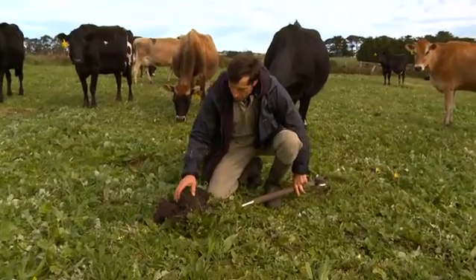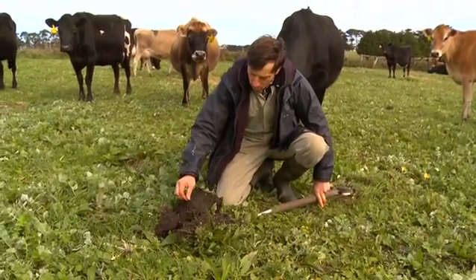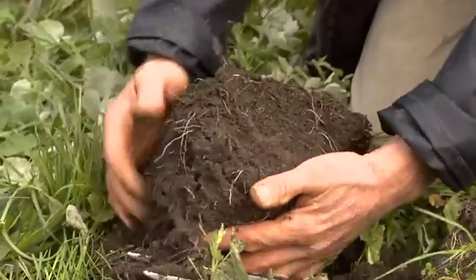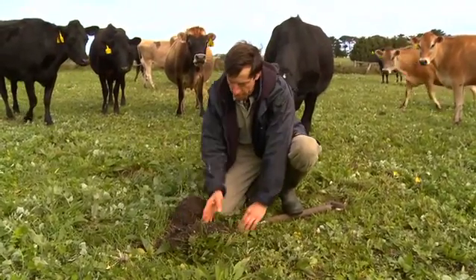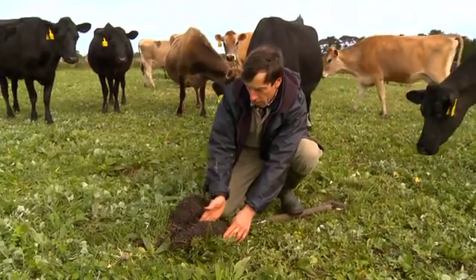What we're looking for is plenty of those white feeder roots there in the soil. This paddock's just recently been worked up and sown out again, so we can see a little bit of a hard pan there where it's just all broke off.